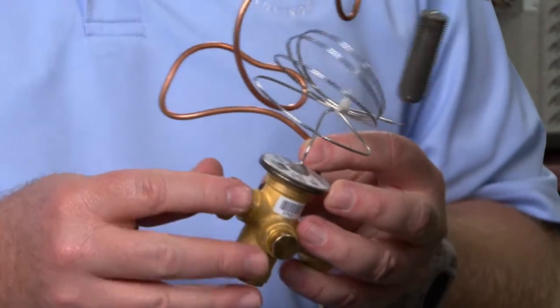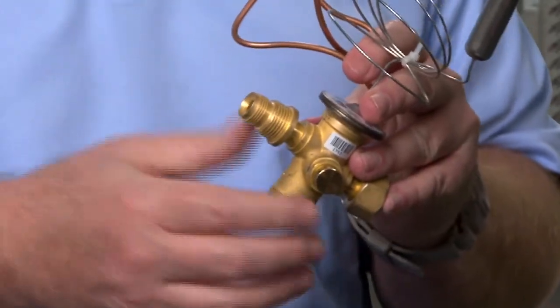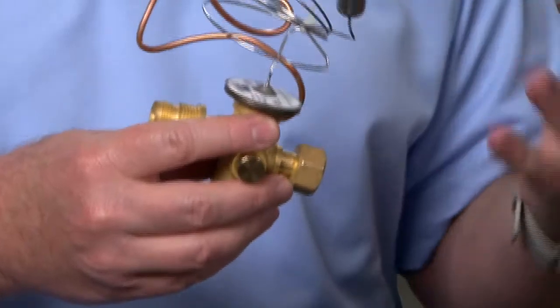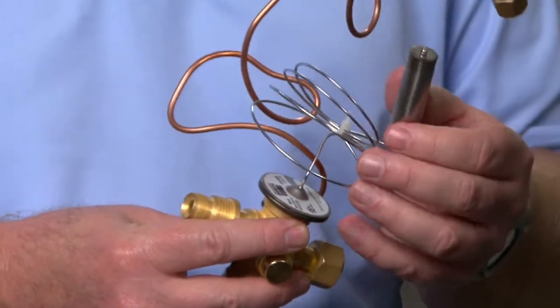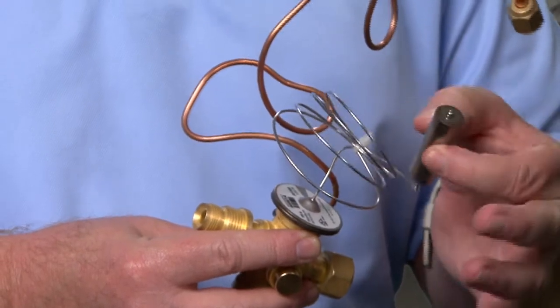The inlet pressure and evaporator pressure are factors that you have control over with things like refrigerant charge and airflow, and also the protection of the sensing bulb.